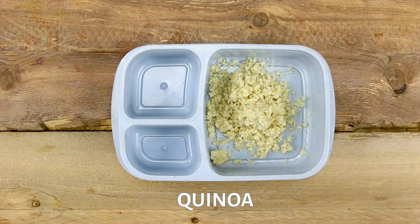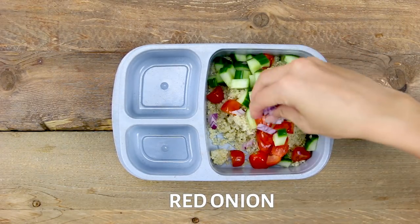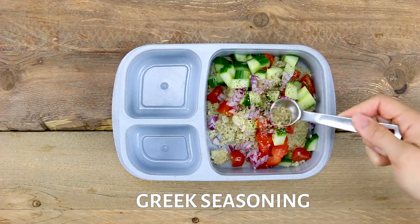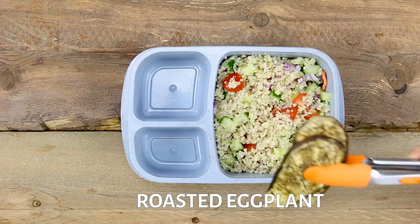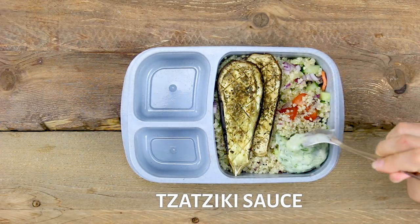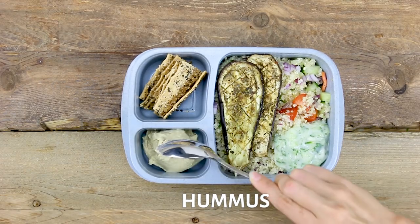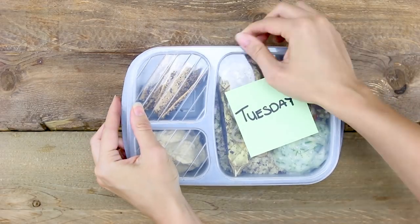For this recipe, I'm starting off with a couple scoops of quinoa, chopped up cucumber, tomatoes, and red onion, squeeze of lemon juice, a drizzle of olive oil, some salt and pepper, along with some Greek seasoning. Give it a quick stir. Then you can lay down a couple slices of the roasted eggplant, a nice scoop of your tzatziki sauce that you made, and for the side, I just have some pita chips along with some hummus. Oh, and don't forget olives because I'm obsessed with those. Pack it all up and Tuesday's ready to go.